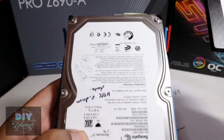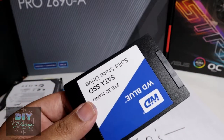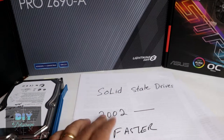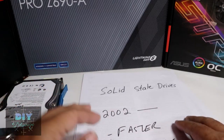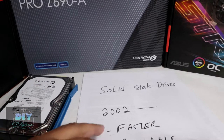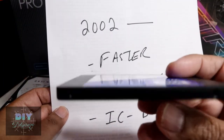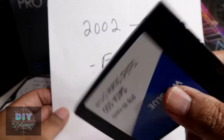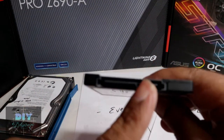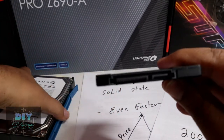Then came out solid-state drives — a world of difference from these magnetic drives. Solid-state drives are obviously much faster and probably came out around 2002, maybe even before then, though they were very expensive at first. They're much more reliable because there are no moving parts — it's all integrated circuits inside the plastic enclosure. You can see the same SATA interface here, and the same power interface as well.